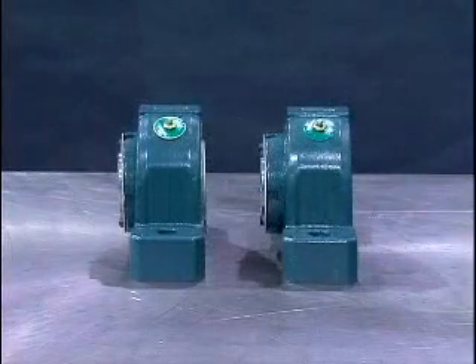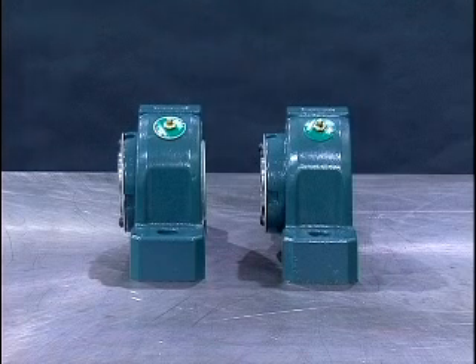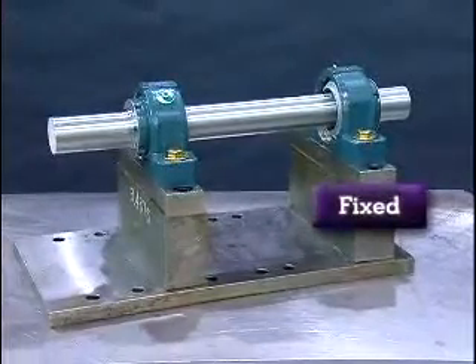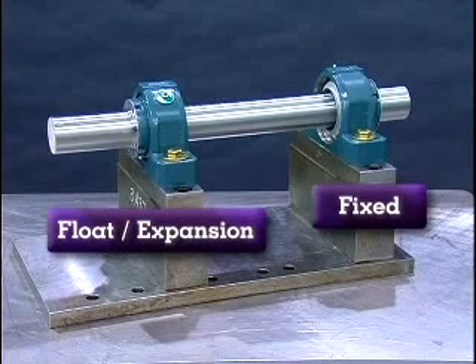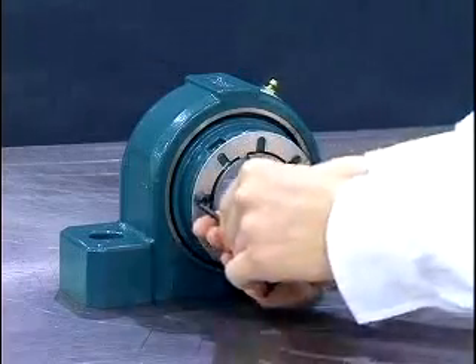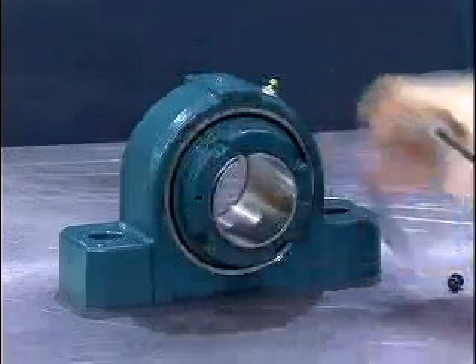All applications require a 2 bearing system to operate properly. The Imperial product line is offered in both fixed and float or expansion. The fixed bearing should always be mounted first and is typically mounted on the drive side of the application. The float or expansion bearing is mounted last for positioning purposes. The bearing is equipped with a lock plate which is secured to the face of the lock nut. Remove the button head cap screws using the Allen wrench, then remove the lock plate and set it aside. We'll reinstall the lock plate after the bearing is mounted.